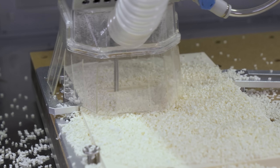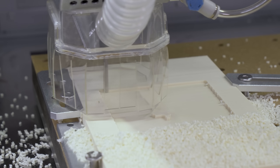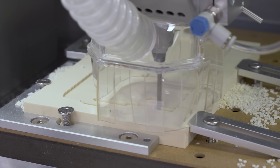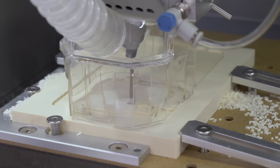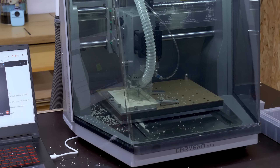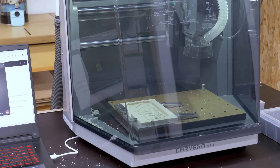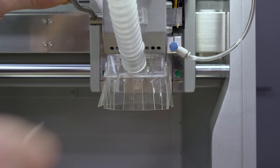I haven't switched on the vacuum since the beginning so you can see the difference. I was really surprised by how well it works, especially if we take into account the small diameter of the pipe. Once this process is finished, the program asks me to mount the next bit. This time, it's a 0.2 millimeter engraving bit.